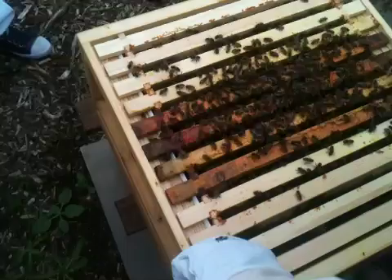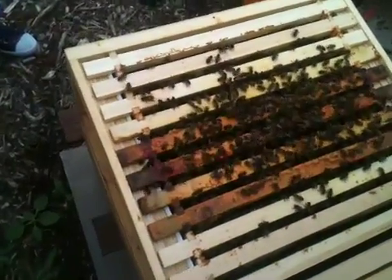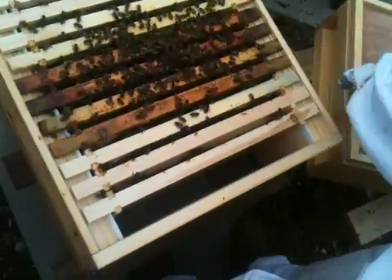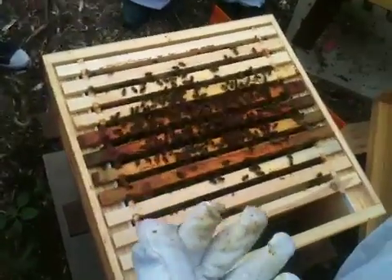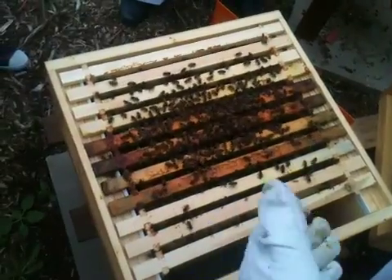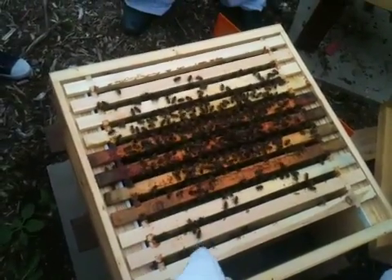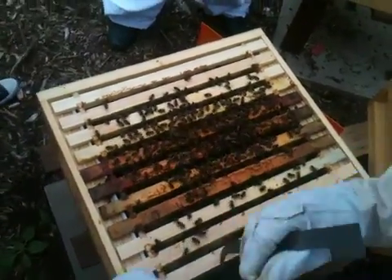We'll just take the frames out at the ends — that end one hasn't been drawn. Some people put 12 frames in these and some put 11 frames and a dummy board, because you do need room to manoeuvre. Honeybees don't like being rolled and it can't be helped — if it's a really tight fit you're pulling them up and rolling the bees around, and they don't like it, and they tell you in no uncertain terms.